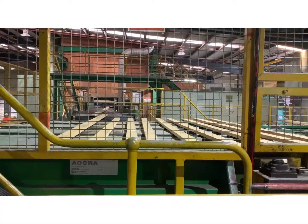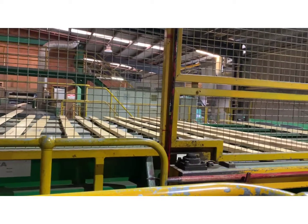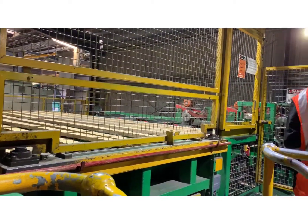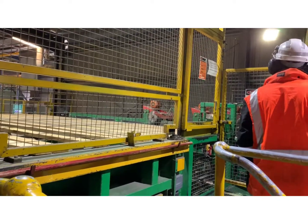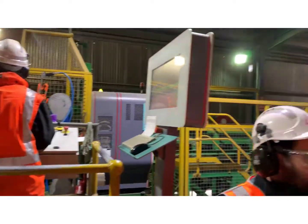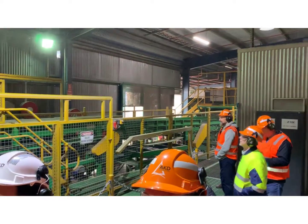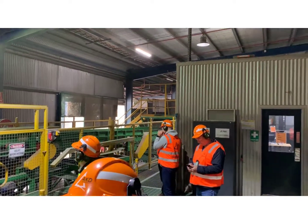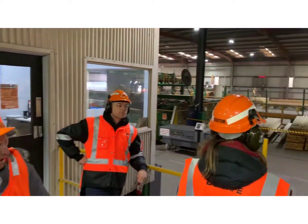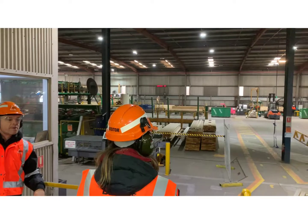When the timber has been conditioned and dried it finally ends up here where it's graded and ultimately packed into a by-grade and by-length, ready for shipping. The same photo scanning technology is used here where boards are photo scanned for the grading purpose and also the length.